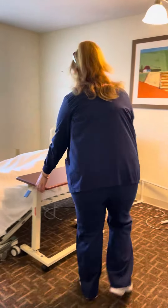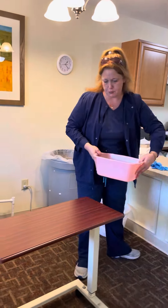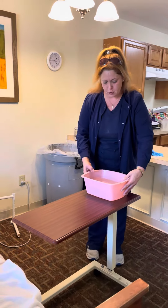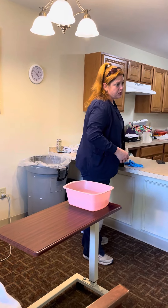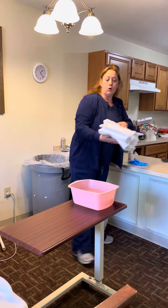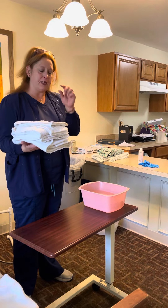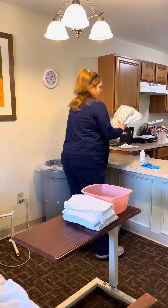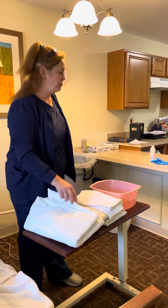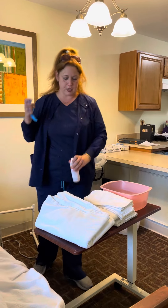I'll go ahead and pull her privacy curtain. For this skill I'm going to need a basin of comfortably warm water. I always suggest you get about half to three quarters of the way full — you don't want it too full where you'll spill it transporting it, but you want it to stay warm. If you only get an inch of water, it's not going to be warm by the time you go to wash your patient. I'm also going to need a clean gown, a bath blanket, soap, and my gloves.